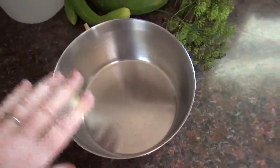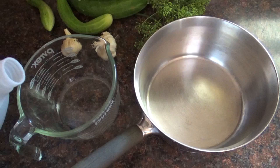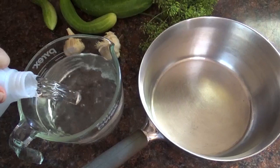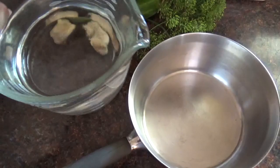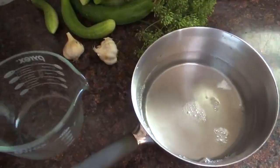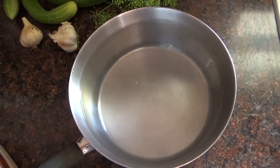First, make the brine solution. The general formula — which I will put in the info box below — is one cup of vinegar, one cup of water, and one tablespoon of salt per quart, or two pints, of pickles that you will be making.